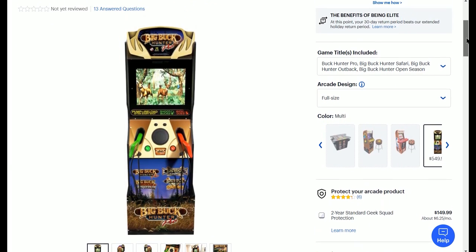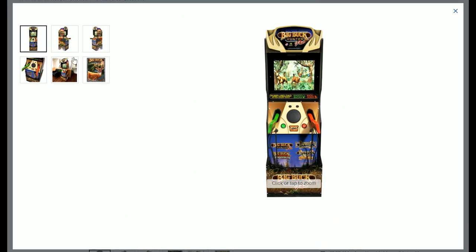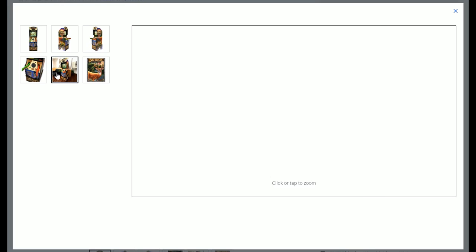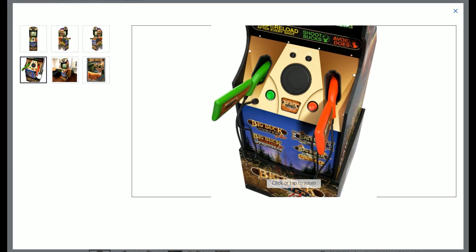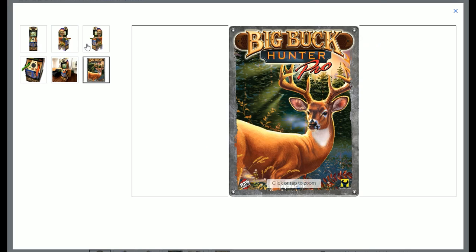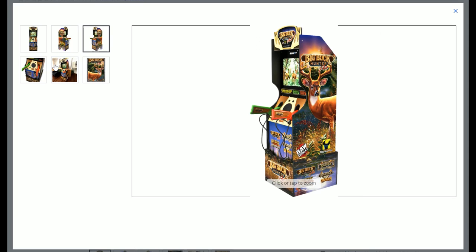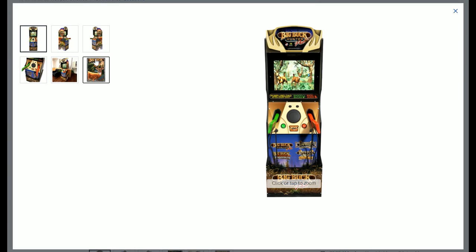They recently did a review on their YouTube channel using the Big Buck Hunter's Sinden light gun. If you didn't know, the Big Buck Hunter arcade cabinet uses Sinden light gun technology. They're working on breaking the unit down to see if the guns can be separated from the cabinet and plugged into either a PC or possibly a Raspberry Pi. This is Arcade1Up's first light gun-only cabinet. It has four games listed and uses Sinden light gun technology. I hope you've been enjoying Pistolero, which is also Sinden-powered.